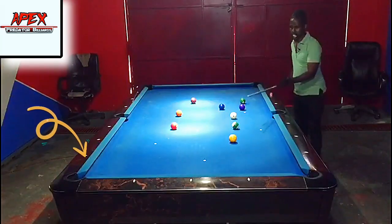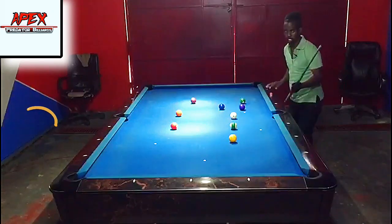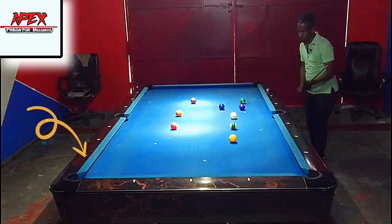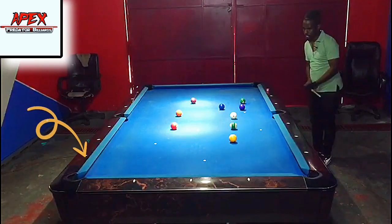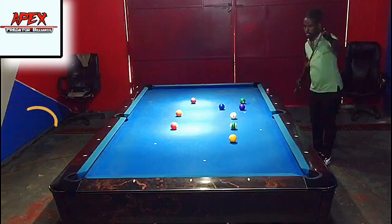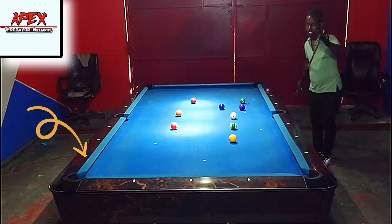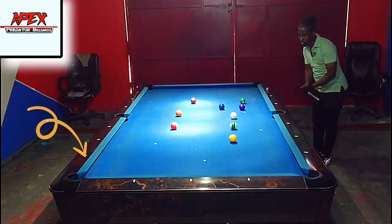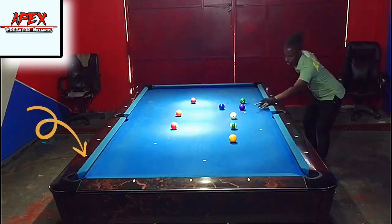I'm going to place an obstacle ball here and pretend there's no other option except to go two rails. I have my reference point, and I'm going to use two tips to my left and one tip up. I should be able to contact the one ball very full. Let's see how this works out, aiming in between the first diamond and the pocket.